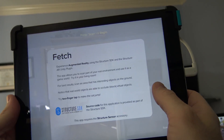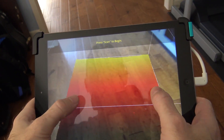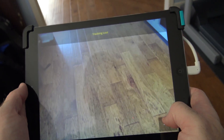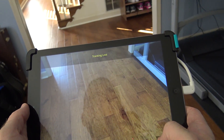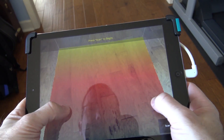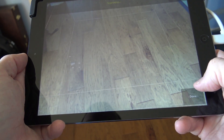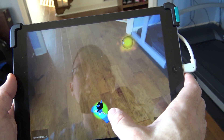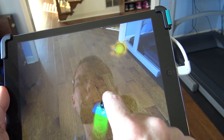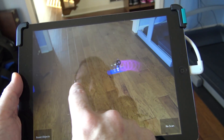There's a Fetch option, which is an augmented reality game. Basically you say scan — it's picking up the area on the floor. We make it a little smaller, hit scan, and it's scanning the floor. Maybe I just don't have enough light in here. When it does sort of work, you can see it does a little augmented reality game. You can move the guy around to pick up the balls in space, and it looks like he's moving around on the floor. So that's kind of cool — not 100% perfect, but it's a neat option.